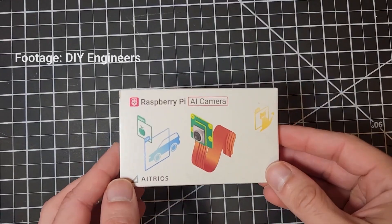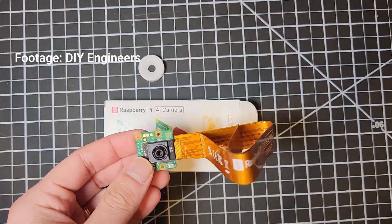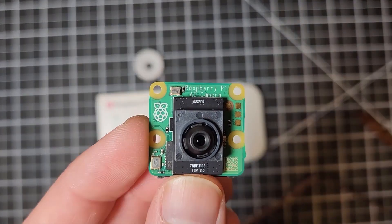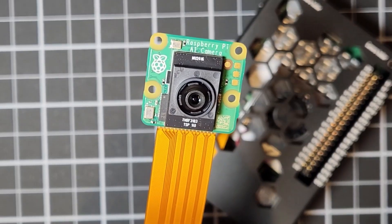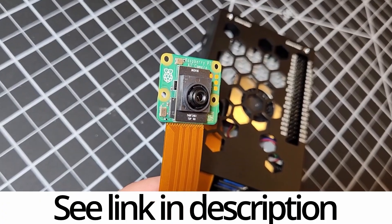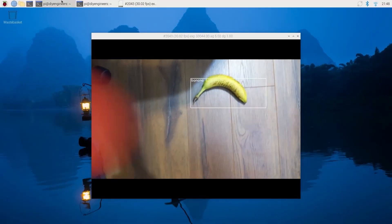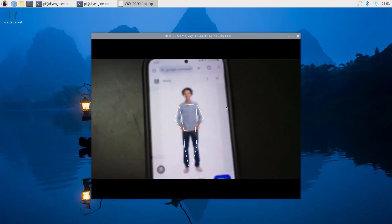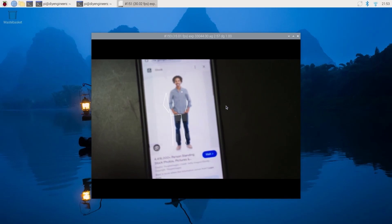If your object detection needs are a little more specific, you may want to check out the official Raspberry Pi AI camera module. Built around a Sony IMX500 intelligent vision sensor, the module has enough computing power and memory to perform real-time object detection, segmentation, and pose estimation without leaning on the Raspberry Pi for processing. It's available now for $70, and you can find a DigiKey product link down in the description.